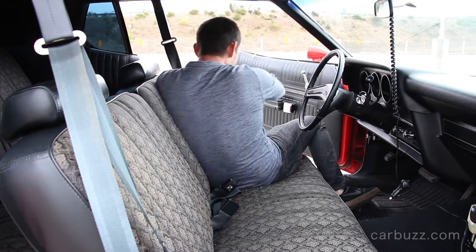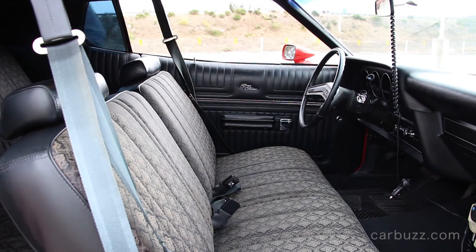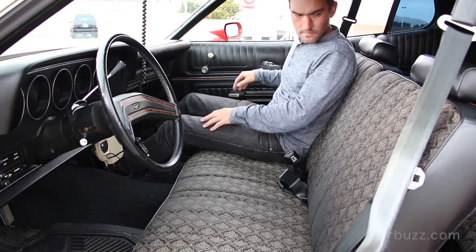I'm not sure I'd want bucket seats — I want to slide around, move around. I think the front bench just gives it more character. And you can get three of you in there as well. The Ford Crown Victoria, which was discontinued about seven or eight years ago, you were still able to get that with the front bench.